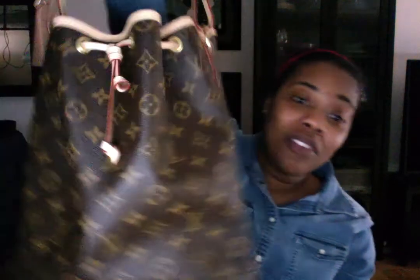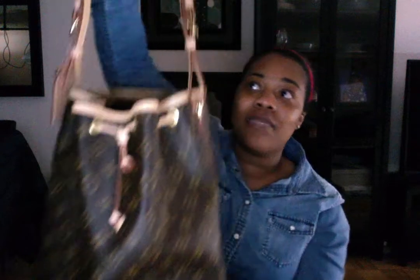You can see it's really, really big. As far as what fits in it — whatever you can imagine that fits in this bag, fits in this bag.